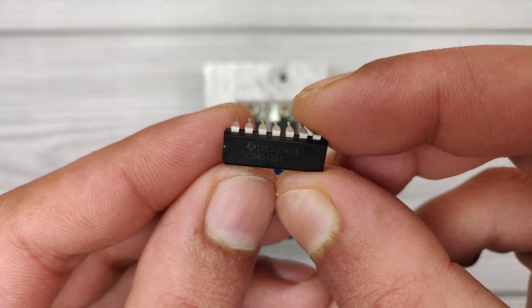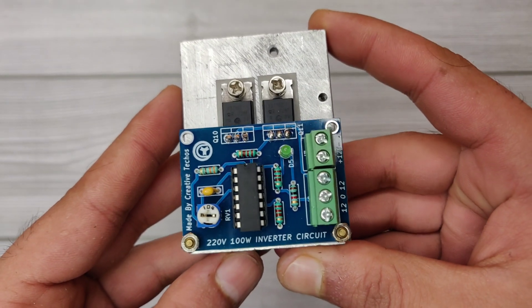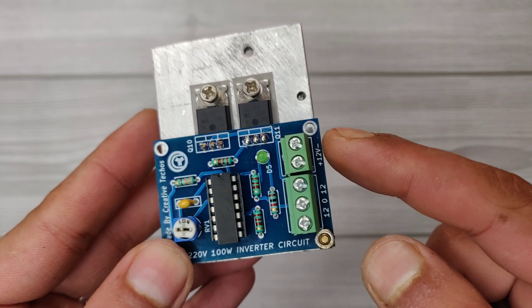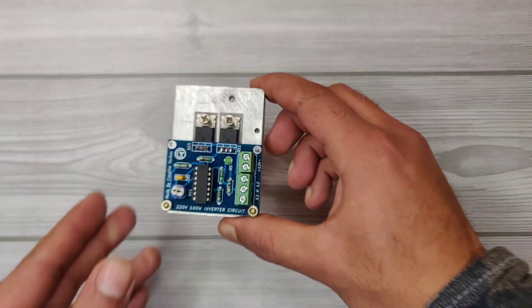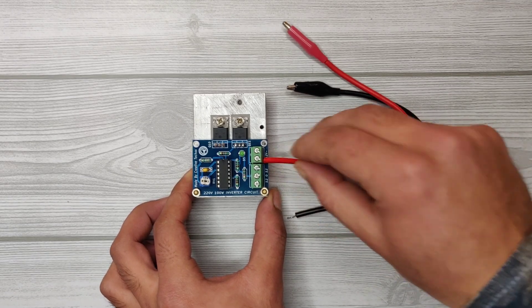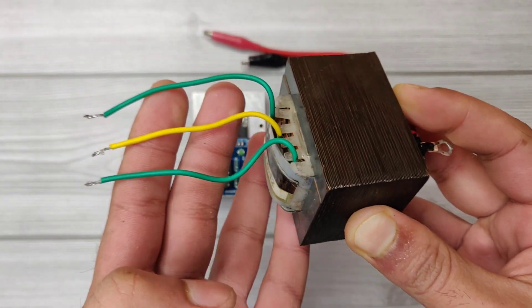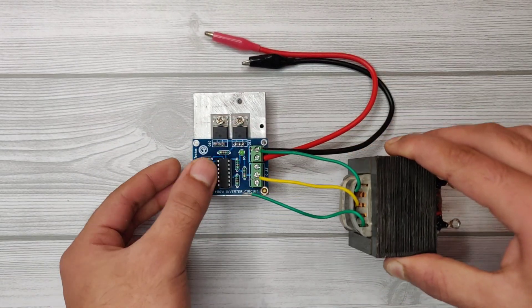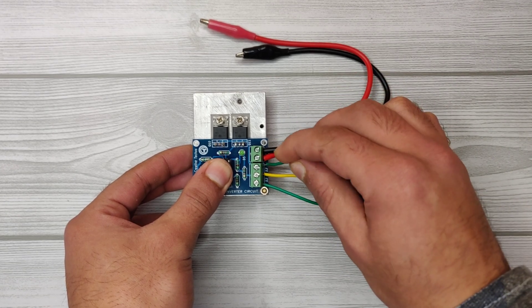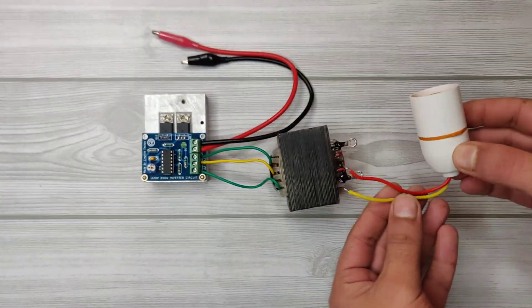Insert the CD4047 IC into the IC socket. Now it is all set — connect the 12-0-12 transformer here and the 12 volt battery. Use alligator clip wires to connect the battery, and use a 12-0-12 transformer of 2 to 5 amperes. Connect the three wires on that side into the connector. I will use a bulb holder and solder it on the transformer AC side.